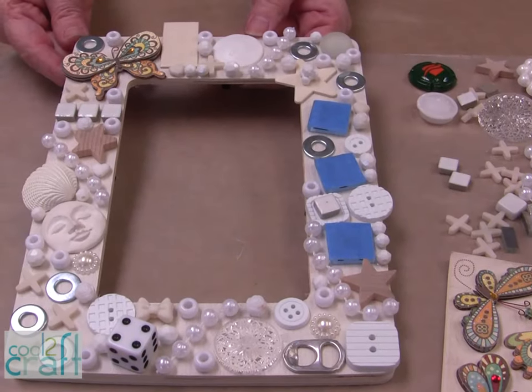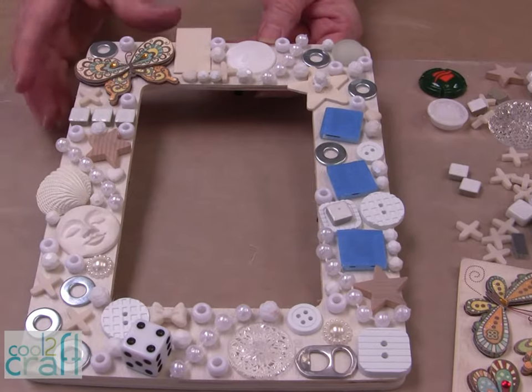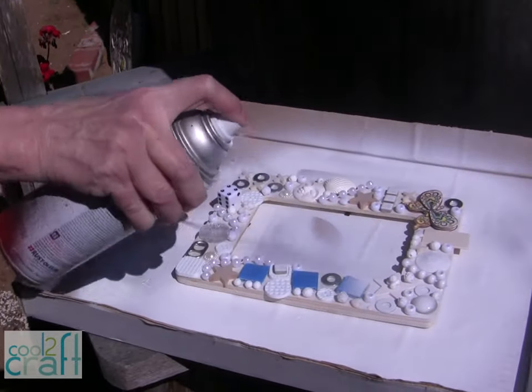I have all my pieces glued onto my frame and I let the glue dry, so let's take it outside to spray paint it.